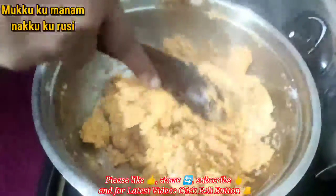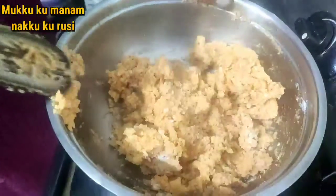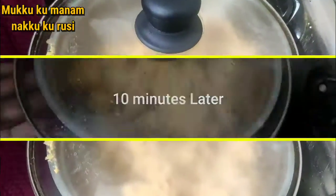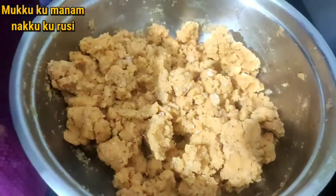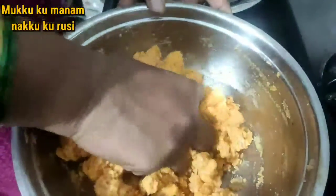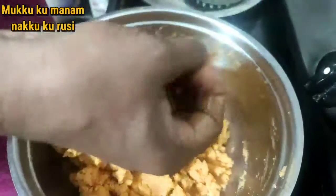It's not a pan. If it doesn't have to be finished, it's a pan. If it is dry, then it will be dry.